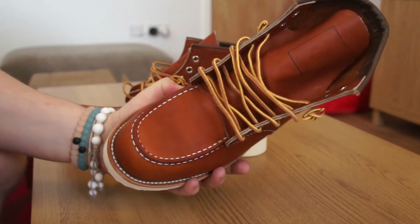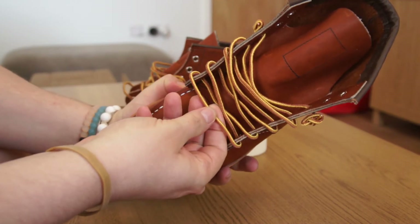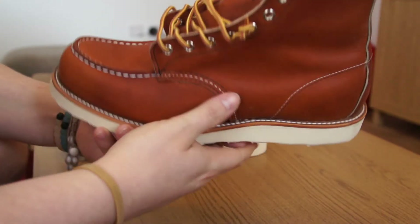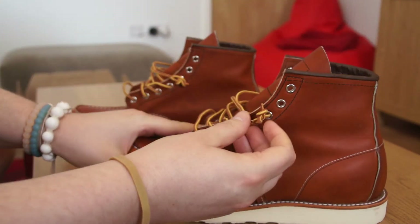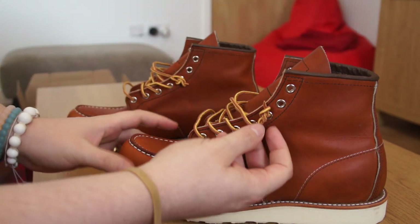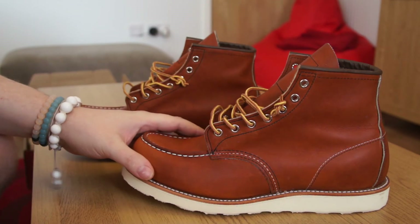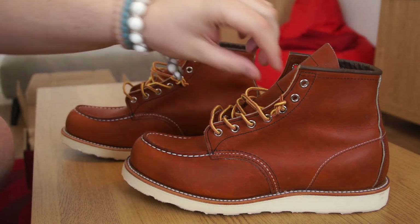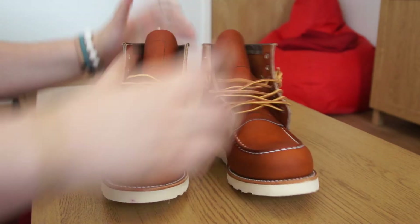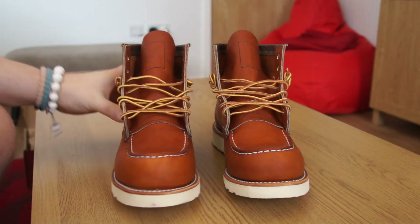The laces provided are the typical orange and yellow boot laces. They're not the greatest quality — quite stiff and thin. The plastic aglet at the end of the lace is super soft and bendy; it's not a proper lace end at all.